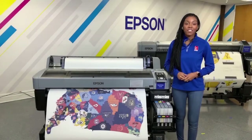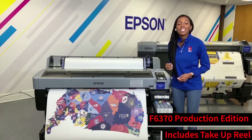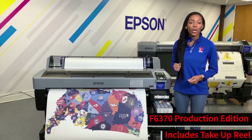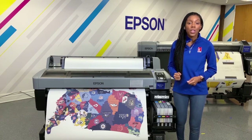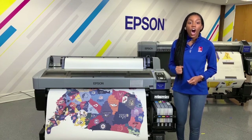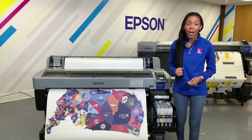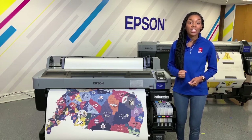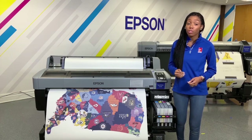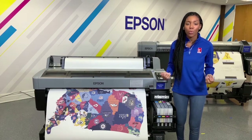The Epson SureColor F6370 Production Edition. This 44-inch dye sublimation printer offers enhanced workflow and productivity, with high-performance fast print speeds up to 680 square feet per hour. It quickly and efficiently produces high-quality images for promotional products, cut and sew, fabrics, and so much more.